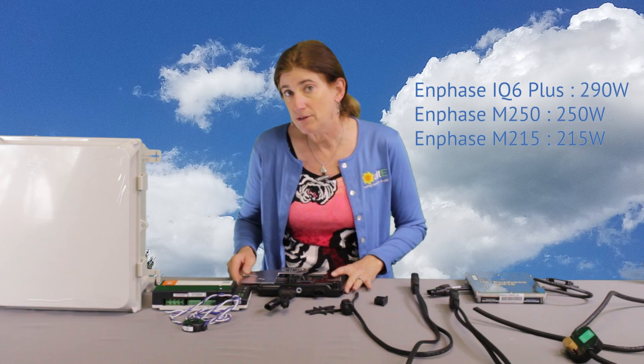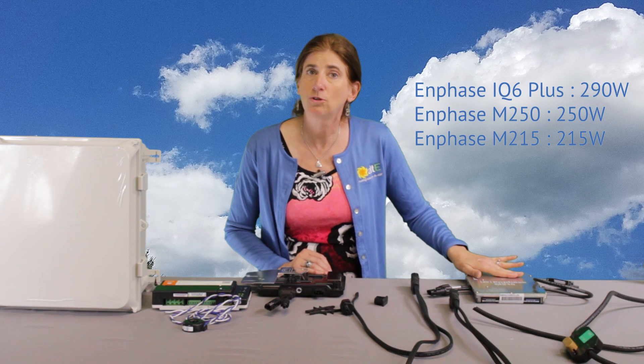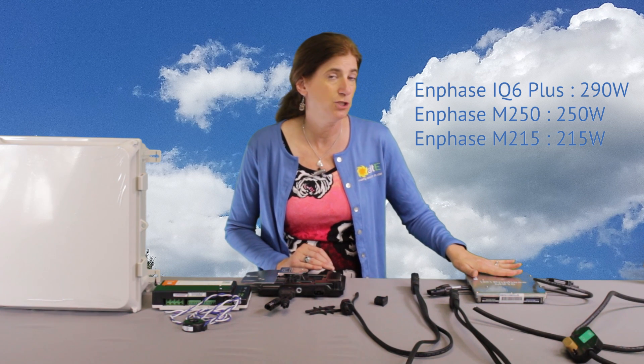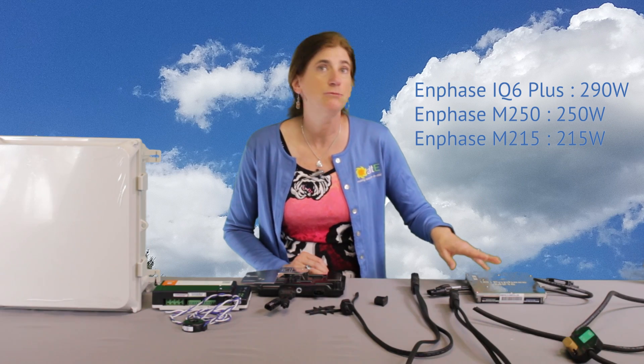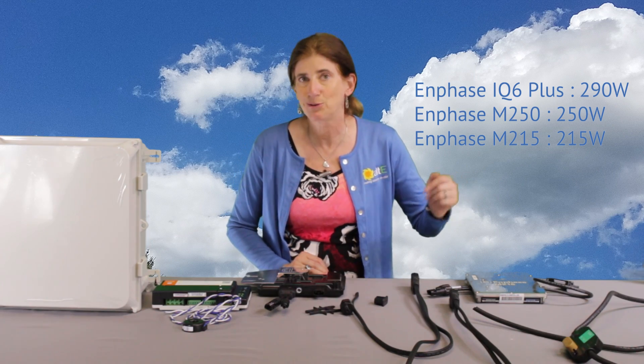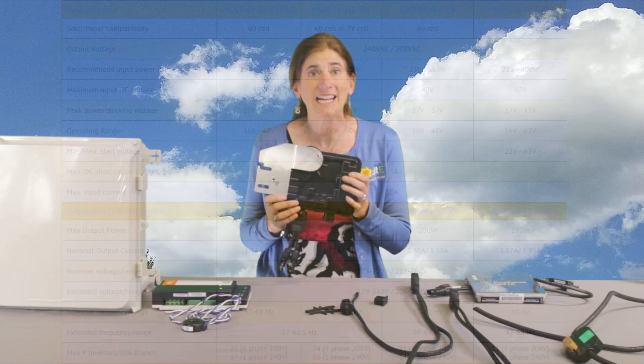The output of this is 290 watts, as opposed to the older models — the M215 that did 215 watts, and the M250 which output 250 watts. So those are great for the smaller modules, but as the efficiency of the solar modules has increased, the wattages have gotten bigger. So now the IQ6+ is able to handle those.